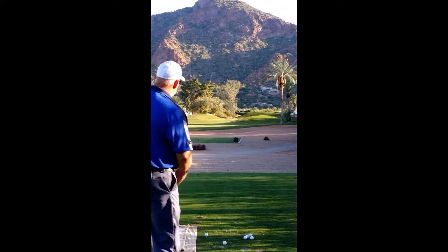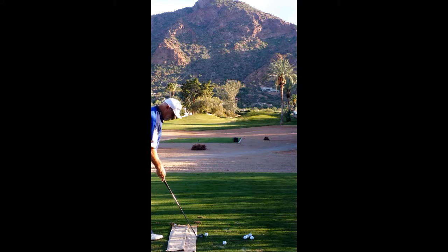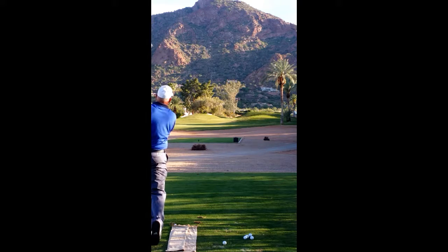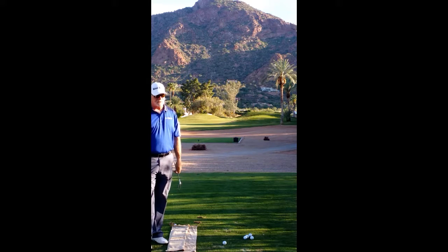I've got the whole green working out in front of me. I'm going to move this ball hopefully a little left to right. And if it didn't go in the hole, it's going to be awfully close. Let's go find out.